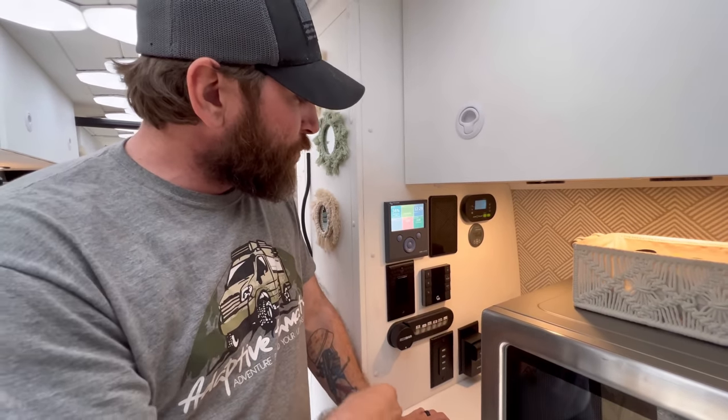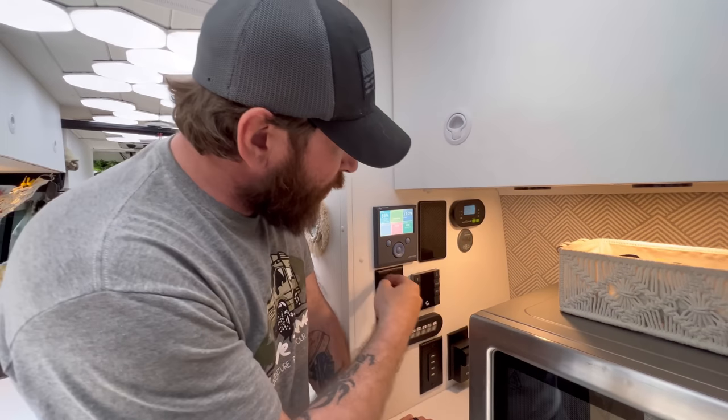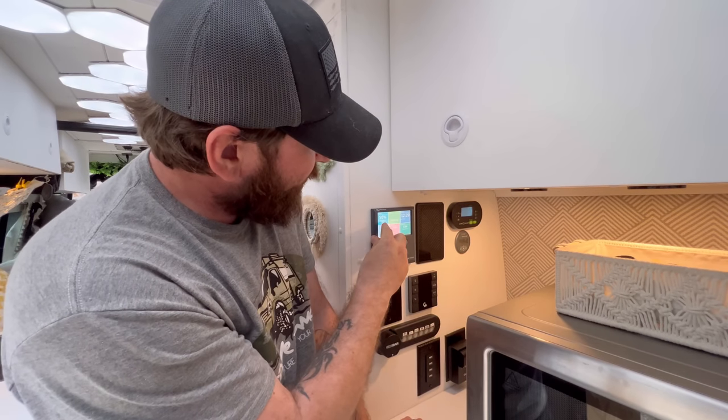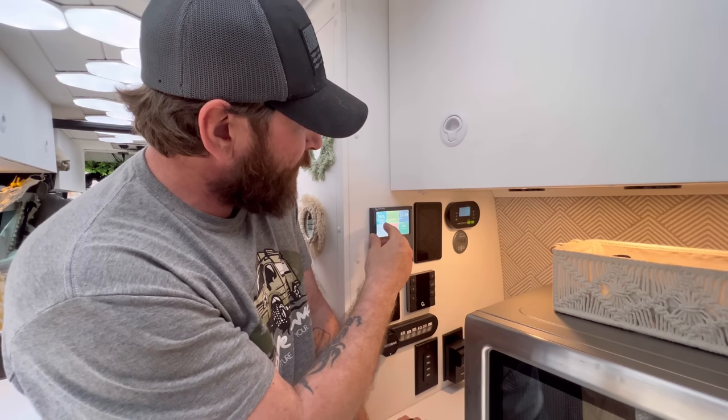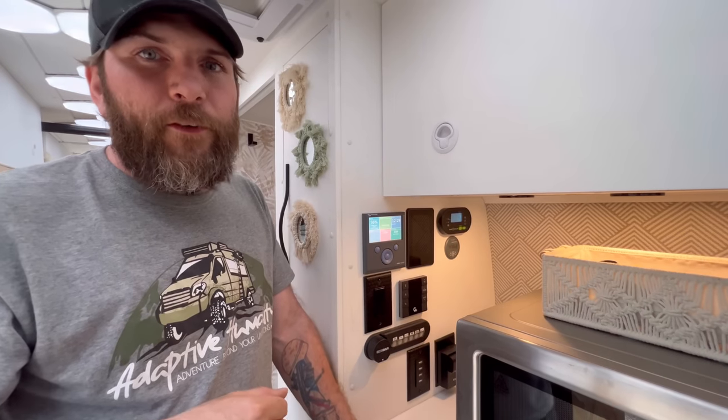Over here is the entire electronics wall. You have the Victron Color Control, which shows everything going on with your inverter and is also wired into the battery shunt in the back. So you can see things like right now we're pulling 11.2 amps and we've got 56% of our battery remaining.